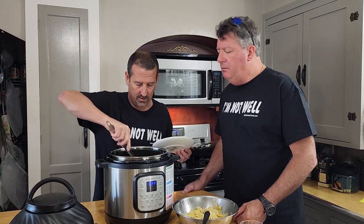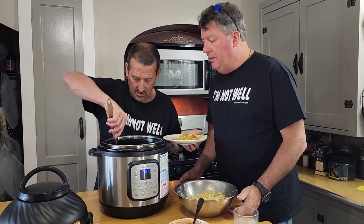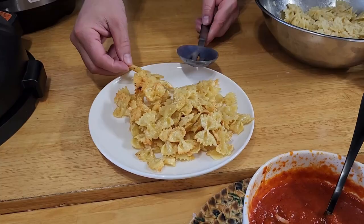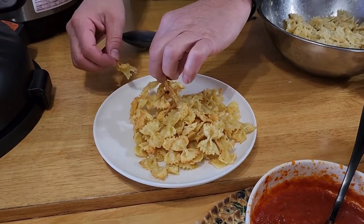Cooked for about seven minutes total. Don't want to burn the counter. They do sound kind of crispy. Take a look at these — they're kind of crispy. I like them.